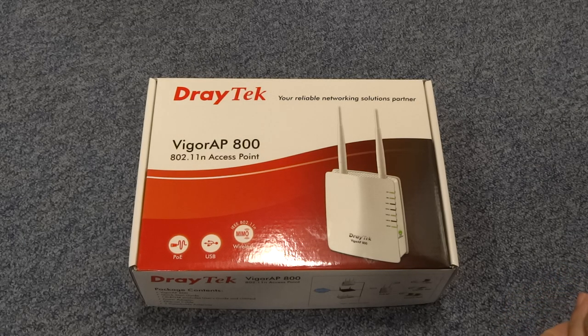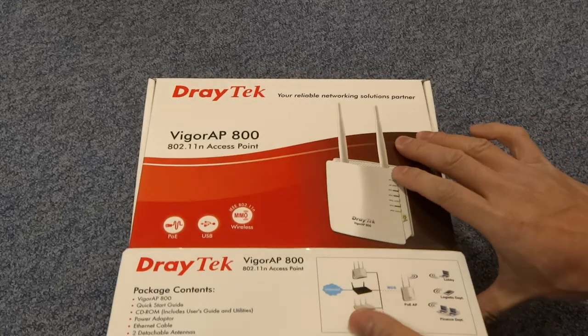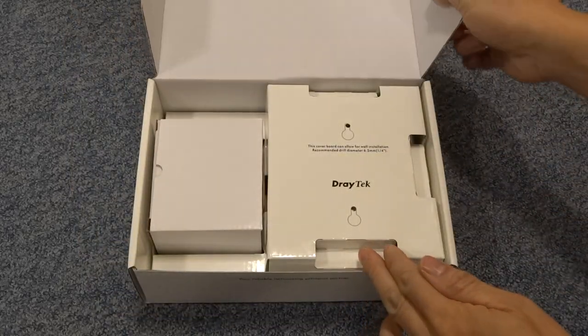Hi guys, welcome to the unboxing of the Draytek Vigor AP800 wireless access point. Let's begin by opening the box and let's just see what's inside.